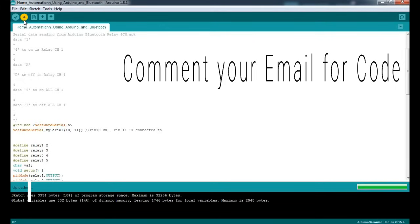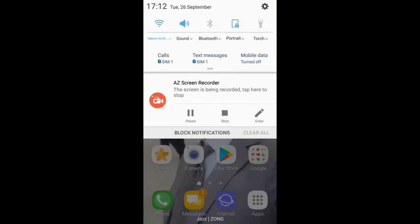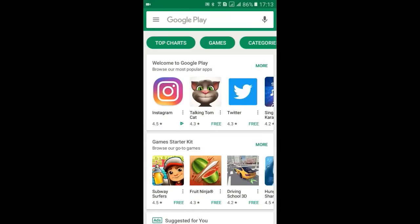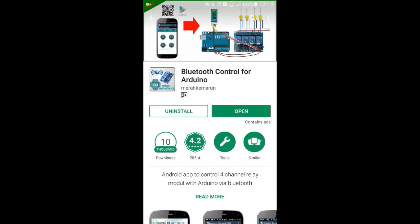Now we will download the app for home automation from the Play Store. Open Bluetooth on your phone and click on Bluetooth. I have already paired the HC-05. If you haven't paired it, you will have to pair it and enter the key as 1-2-3-4. Open the Play Store and just type 'Arduino Bluetooth' — there are many apps, but I like this one: Bluetooth Control for Arduino. I have already installed it, so I will open it.